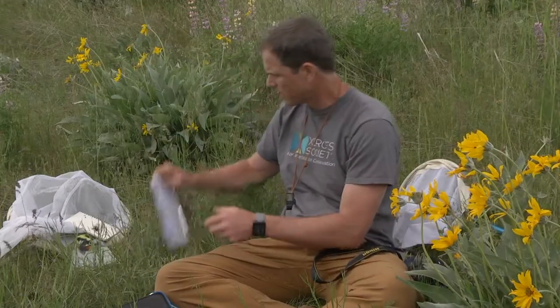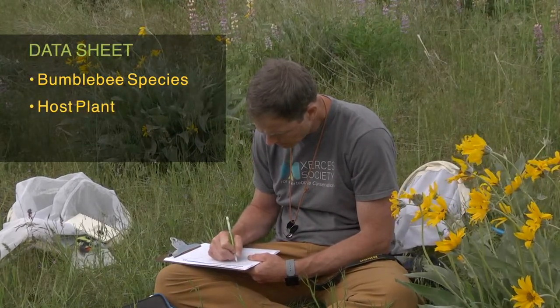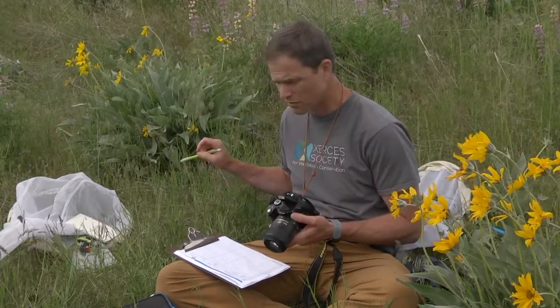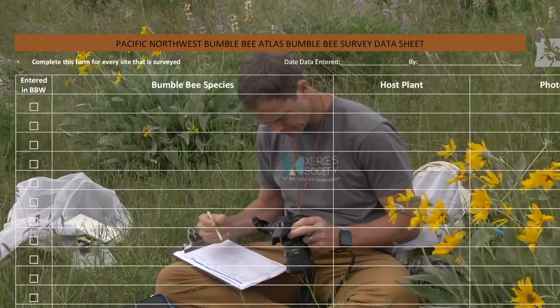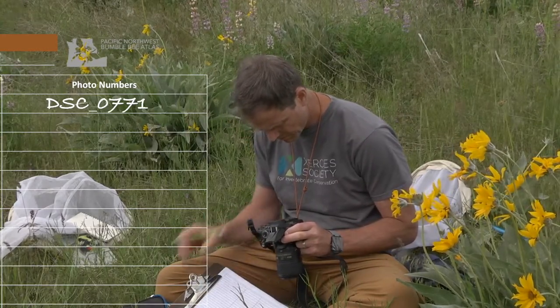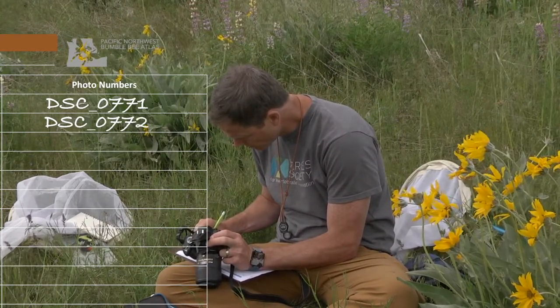While she's warming up I can record that information on the data sheet. Part of the information I'm going to record here are the photo numbers that I took, so when I process the data later I can make sure I'm entering the right photos for the right bee. And that's it — I can move on to the next bee.